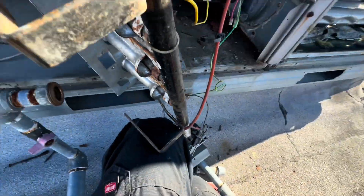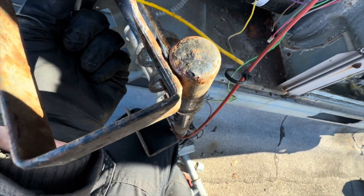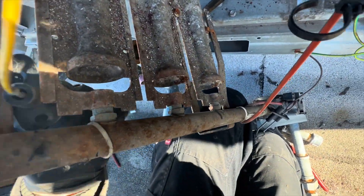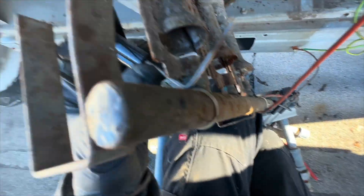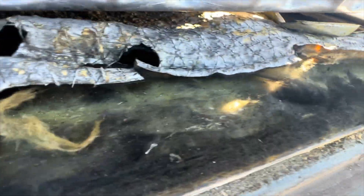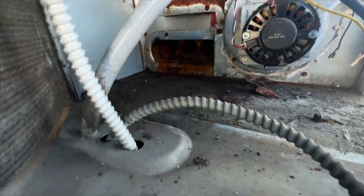I'll show you the more important part, which is the heat exchanger. Once I pop this out and fish it through here — I don't think it's going to fit. But this is the heat exchanger. You can see how burnt up this insulation is because of all these holes in it. Gaping holes — those aren't cracks, they're full-on holes through it. We've got one over there and this mess right here.